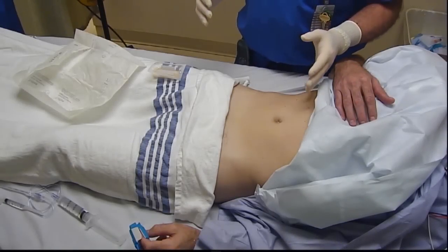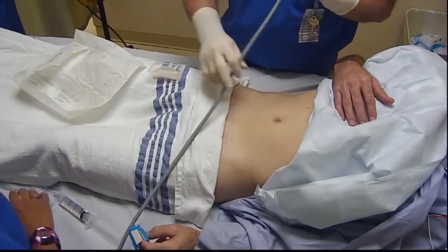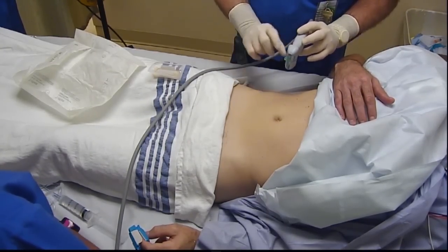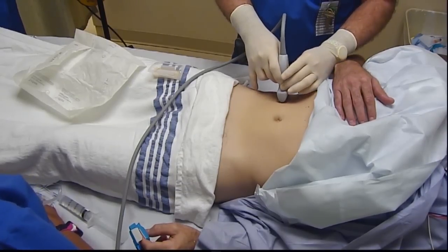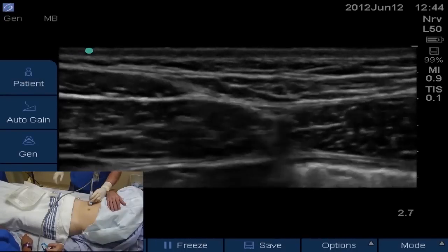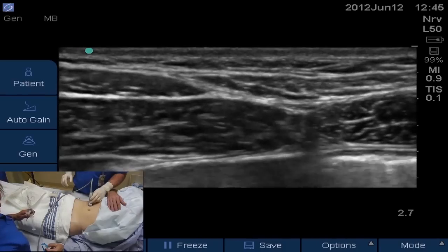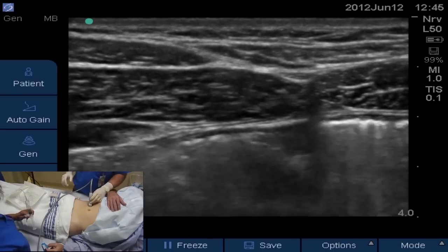We're doing a transabdominal plane block, or TAP block. We're going to go midway between the iliac crest and the lower costal margin, which usually ends up about the level of the umbilicus. I put the probe just on the anterior abdomen to the right of the screen. You can see the rectus abdominis muscle and the internal oblique coming up and abutting the rectus abdominis.